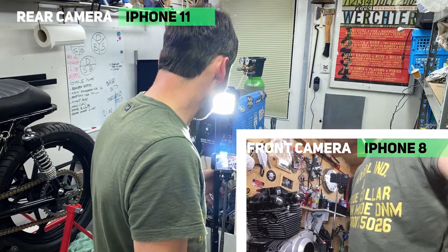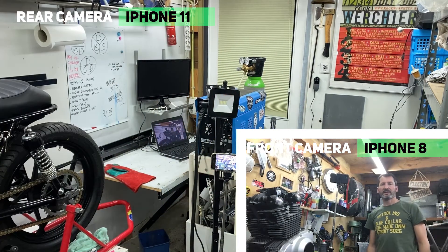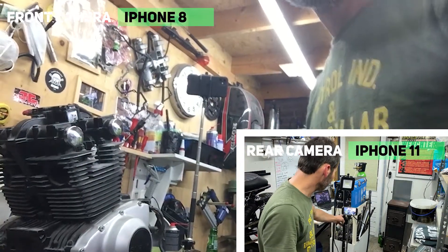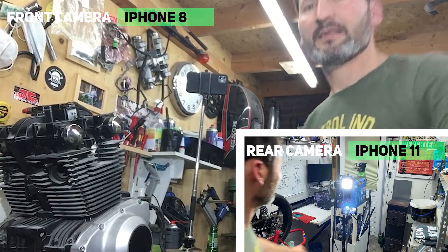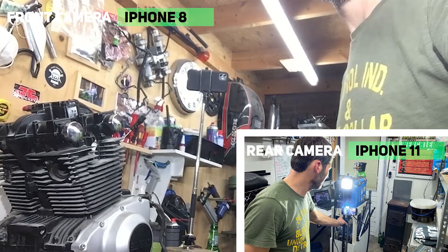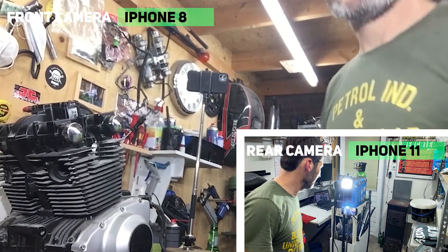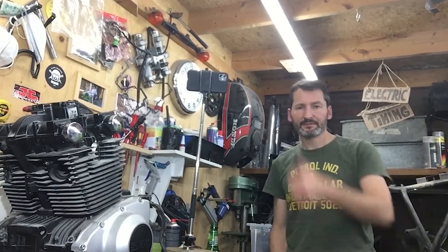Let's turn this off and see how it works with this camera. So the light really drops without it. I think it'll work. Look at the light on this thing — it's really different. I like this thing. Cool.